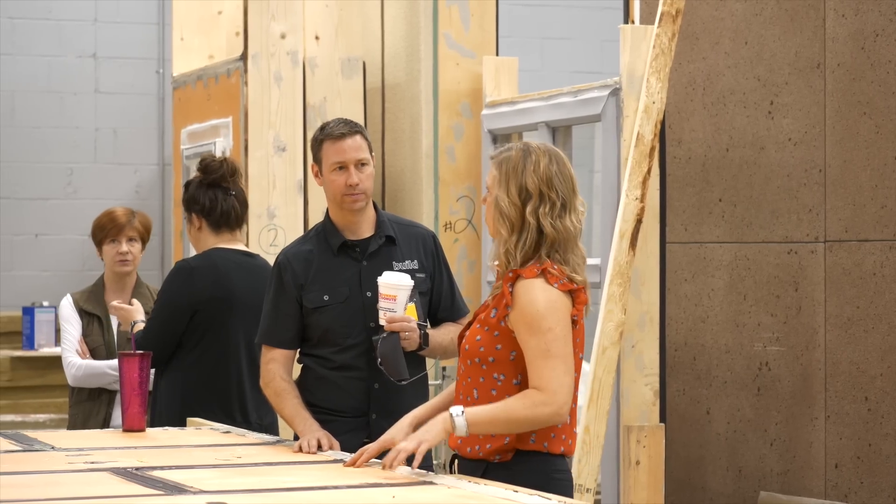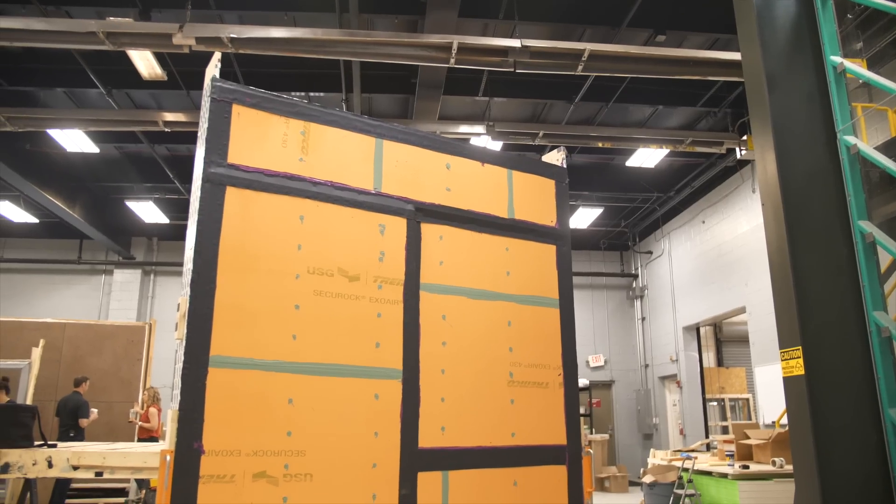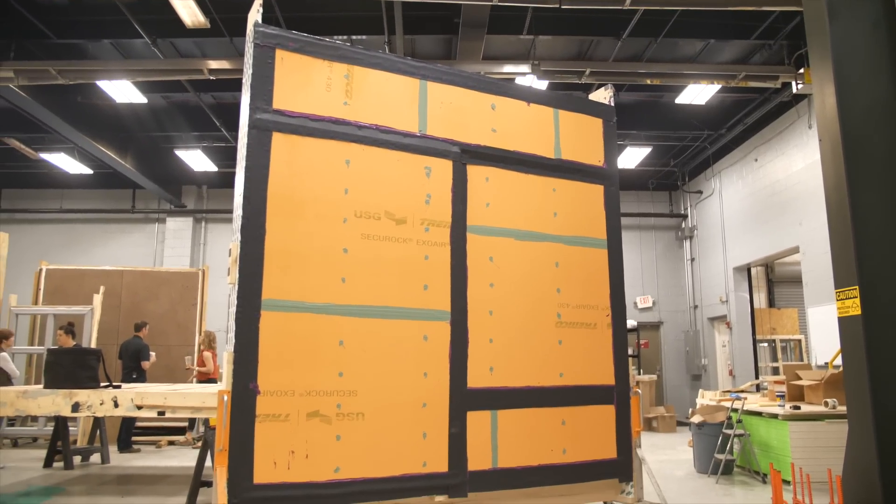Marcy, tell us briefly an overview of this whole system. We've done a video on this before at the job site, but for someone who hasn't seen that before, tell us about this 430 system.